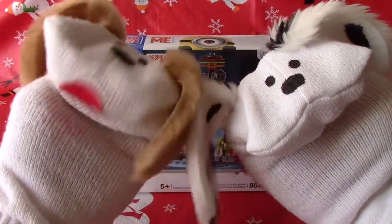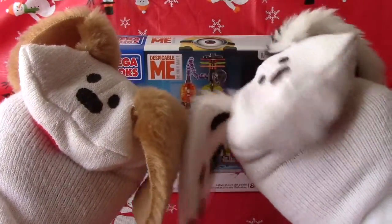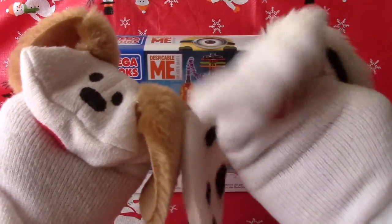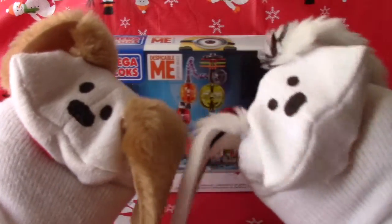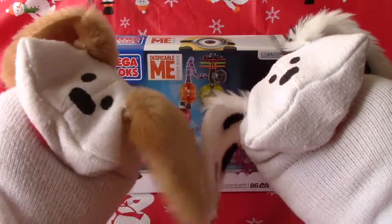Hello boys and girls. Welcome to Jabalani's Playhouse. I'm Jabu and I'm Lani, and thanks for joining us again. We're having Megabloks Despicable Me Minion Made. This is a fun little toy, right? It sure is. This is Jelly Lab, and that's for boys and girls 5 plus.